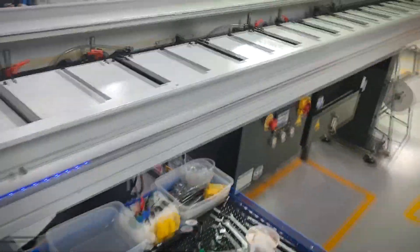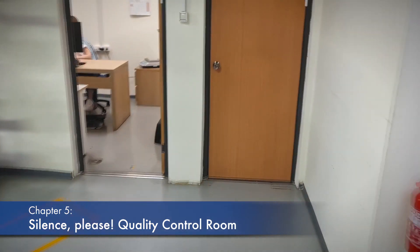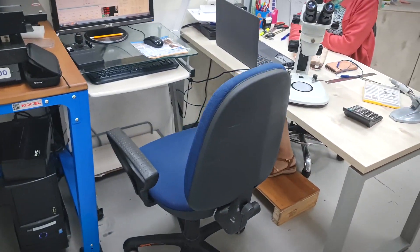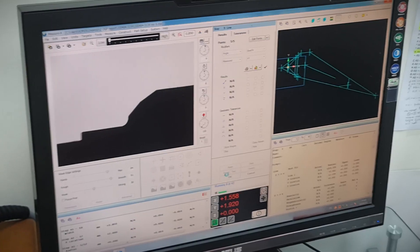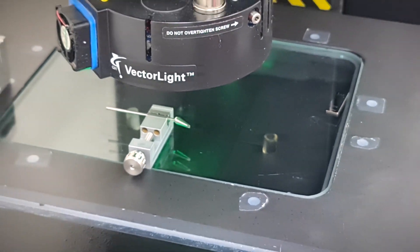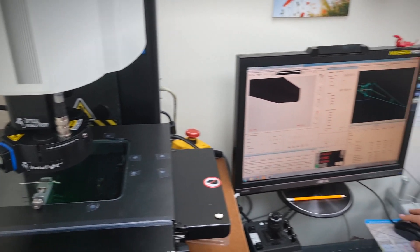After all the steps are over, the part goes into quality control — come with me, but just be quiet. For the dimensional checks, a comparator is used. As the name suggests, it compares the drawing with the part's real-life dimensions using the critical points chosen beforehand.